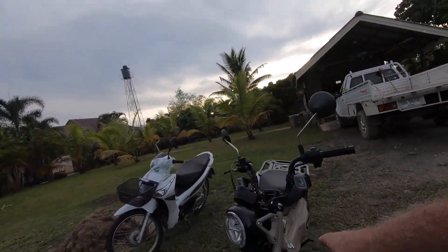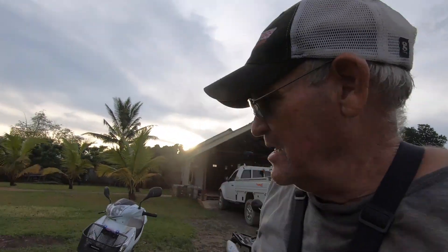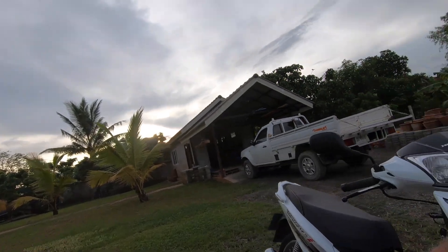It doesn't take much to run this course, but I'm going to edit this with my Mac computer and I'll be able to tell which machine can actually do this little course the quickest. I can tell you one thing — this little bike right here, the CT-125, I've got traction all the way around the course. The one with the street tires — I was slipping all over the place. It's not even close. I'm guessing it's two to three seconds faster with the Honda CT-125.